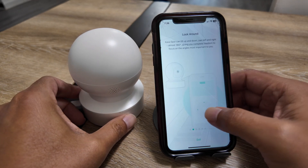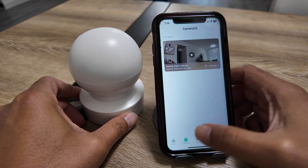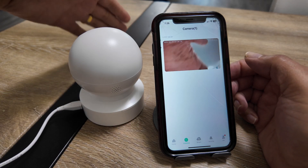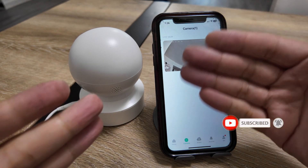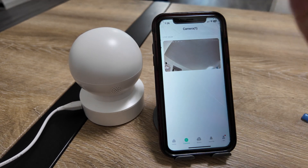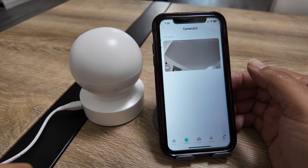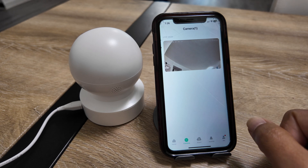Now you can see the LED is steady green — it's working. I position the camera so you can see better, and coming to the camera view in the app, I can see live video. That's basically how you connect your Casa camera to Wi-Fi. Make sure you connect your phone to the camera SSID first, and then to the router Wi-Fi. Hope this helps — please subscribe, leave a thumbs up, and I'll see you in the next one.